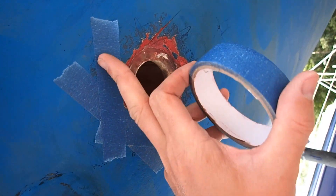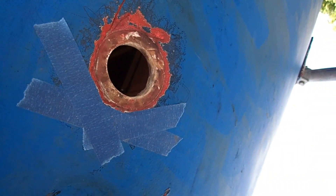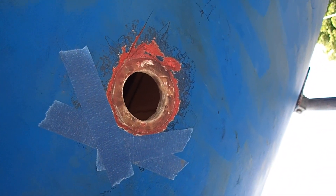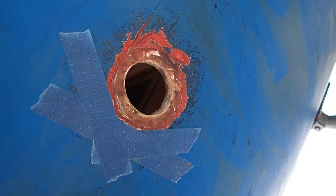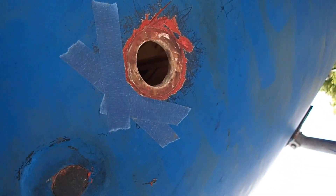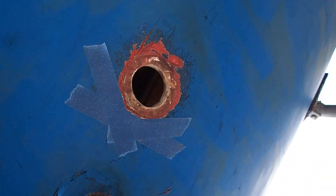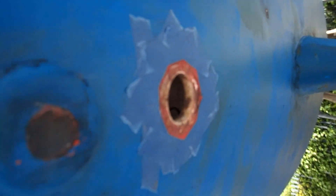A friend of mine suggested masking up around the hole because the sealants are a swine to get off once they're cured. So I put the masking tape on - that'll catch any sealant that squelches out over the edge. That's us finished masking off.